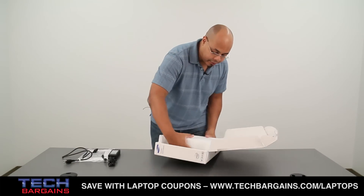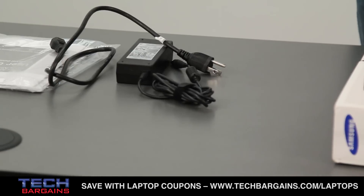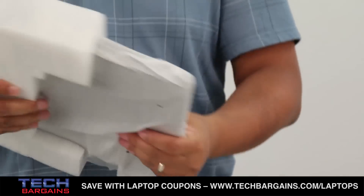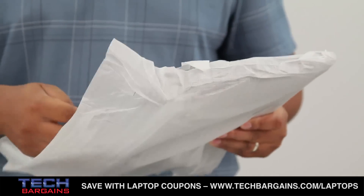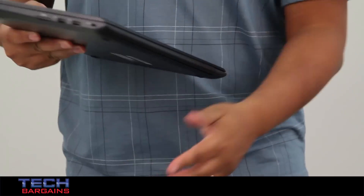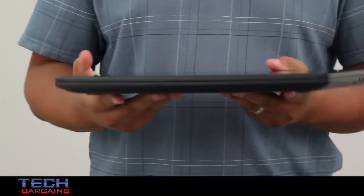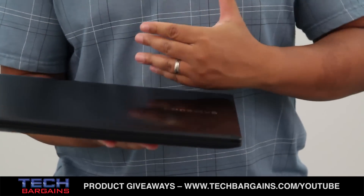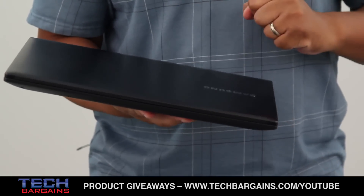With all that out of the way, you have the Ativ wrapped up in all of this styrofoam. It's well protected, but the system itself — the Book 6 — actually looks a lot like the Series 7 that we reviewed just last year, with the Duralumin style chassis and shell on the top.